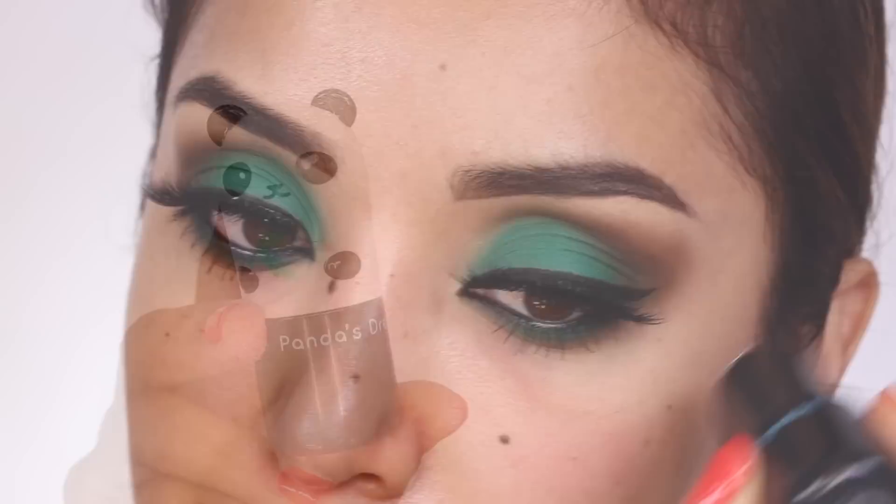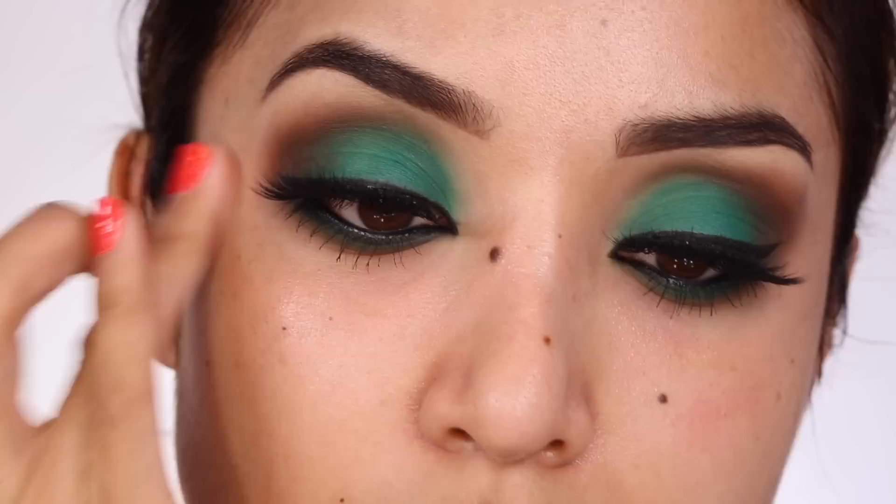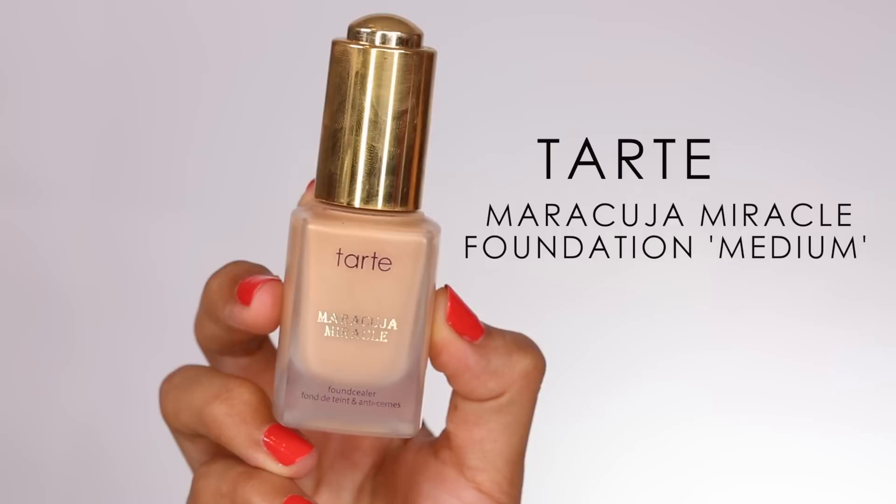Moving on to the face, I'm starting with my So Cool Eye Stick from Panda Dream, a Korean beauty product. What this basically does is hydrate the skin around the eyes, which is perfect for prepping before concealer so you don't get any creasing or flakiness.